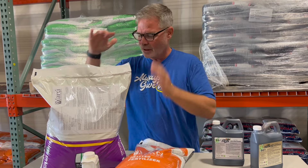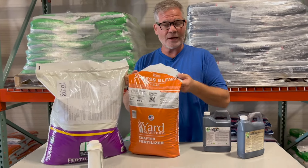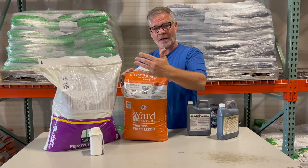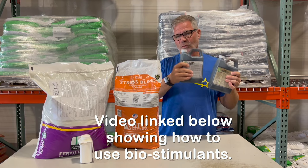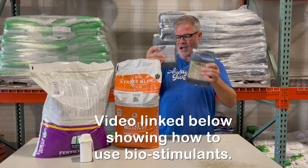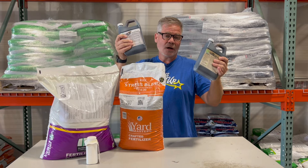Prodiamine — got to get this down, got to stop weeds. This is your best defense. Fertilizer is needed once the lawn starts coming out of dormancy — it's going to help it, that's the Stress Blend. These biostimulants here are supplemental, these are for the soil, and these can be done at any time — at the same time, a little bit before, a little bit after. And that's why these are concentrates — they'll go a lot further.